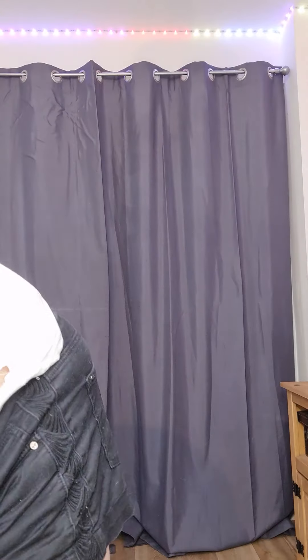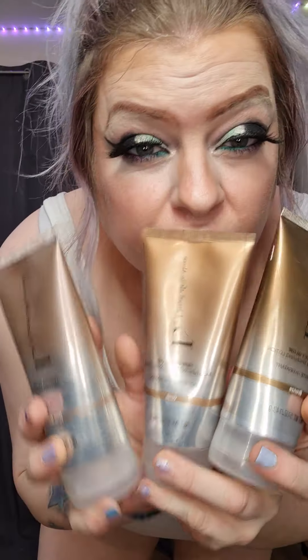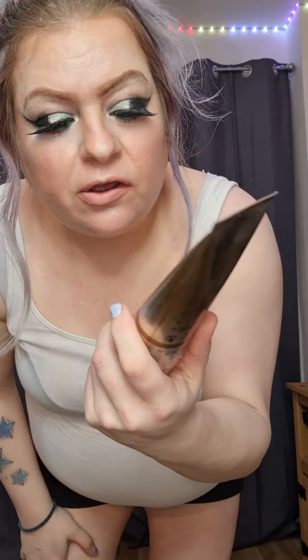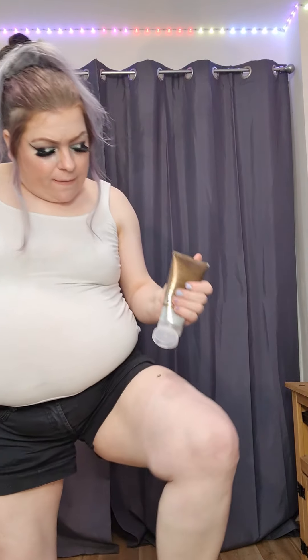Summer is coming up so we're going to show you our body bronzers. We have three different colors and this one is the darkest one — you just gotta double check it is the bronze. As you can see, look how light my legs are. We're literally going to slap it on there — look at that!